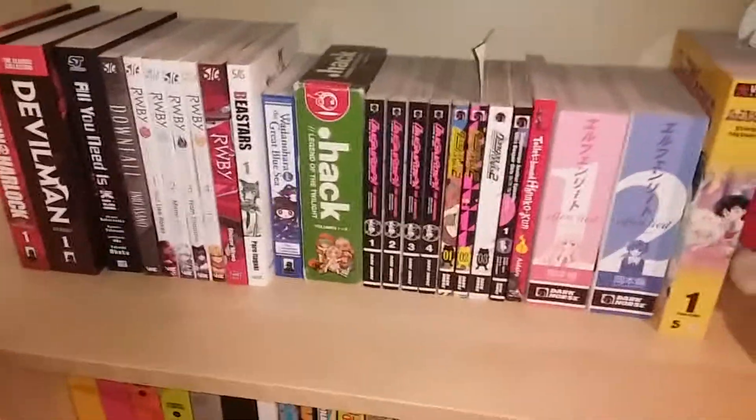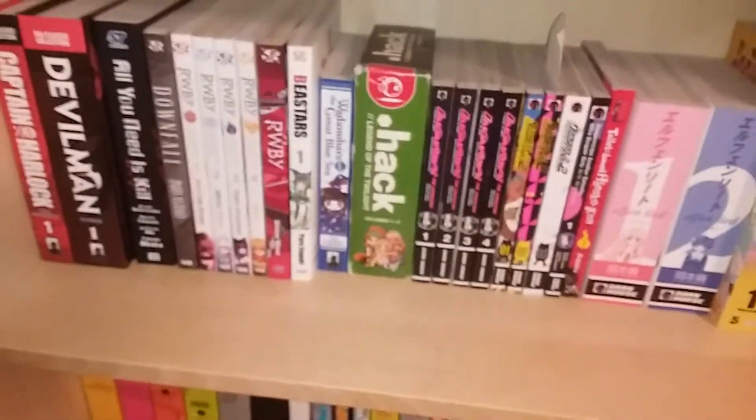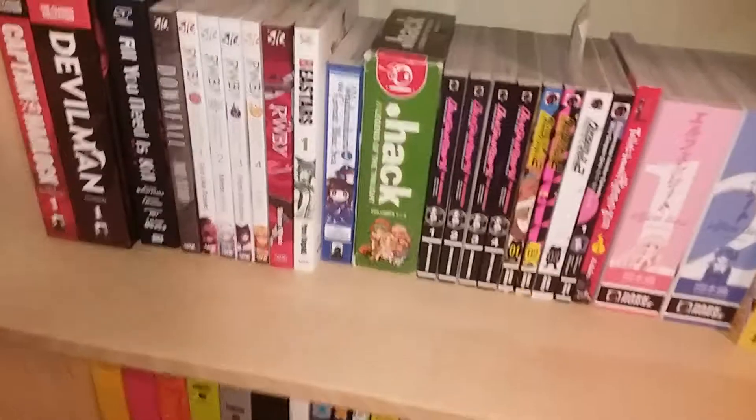So basically what I want to talk about today is yellowing of the manga. The short answer — it's sunlight. It's from sunlight.